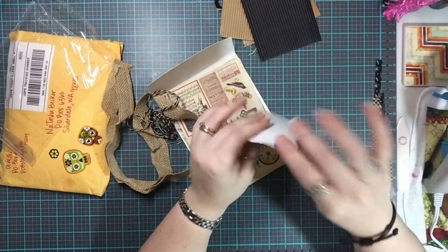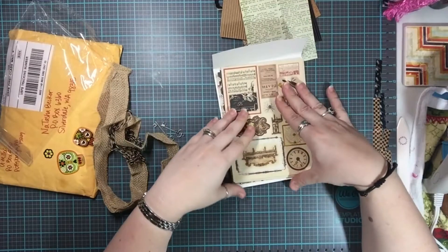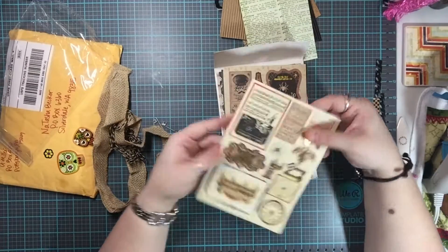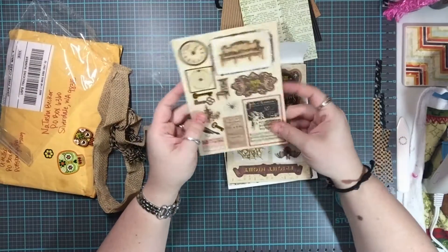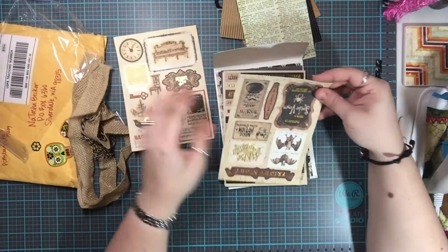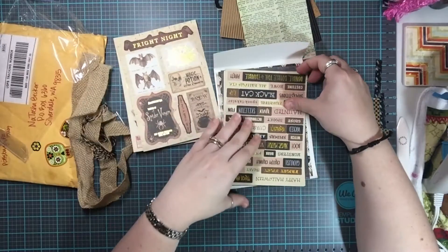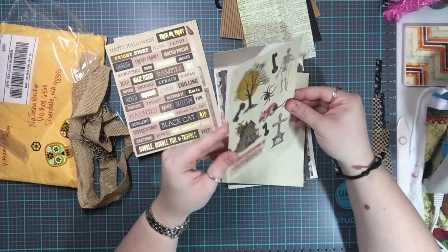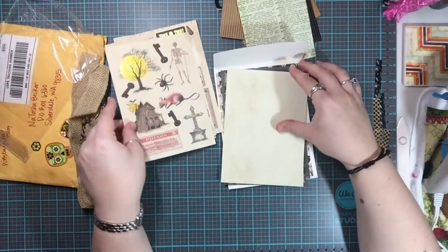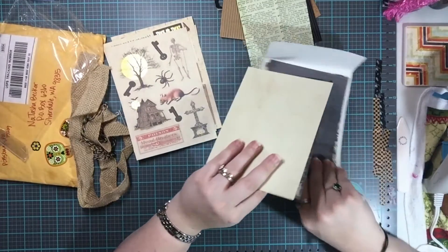It's got a dictionary page, which I really like. It's got some ephemera — I really like these, oh and they're falling out already! I am so so happy — thank you, thank you, thank you! I love this. And now I have extra papers as well, which is exactly what I was talking about.